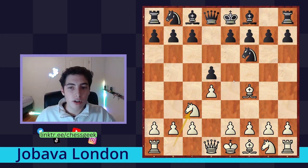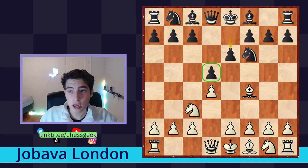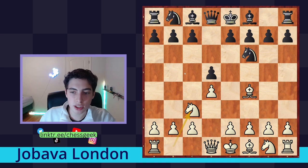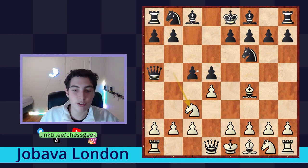The main move you're going to see in this position is e6 — defending their center and preparing to develop and castle. We respond with e3. Our idea is to develop our own pieces but also to prepare to put the knight on e5, which I only recommend once that square is defended. If you prematurely go knight to b5, you can lose initiative — if you go knight b5 here, they play queen a5, and because we haven't played e3 the knight is not defended, so we'll have to retreat and lose tempo.